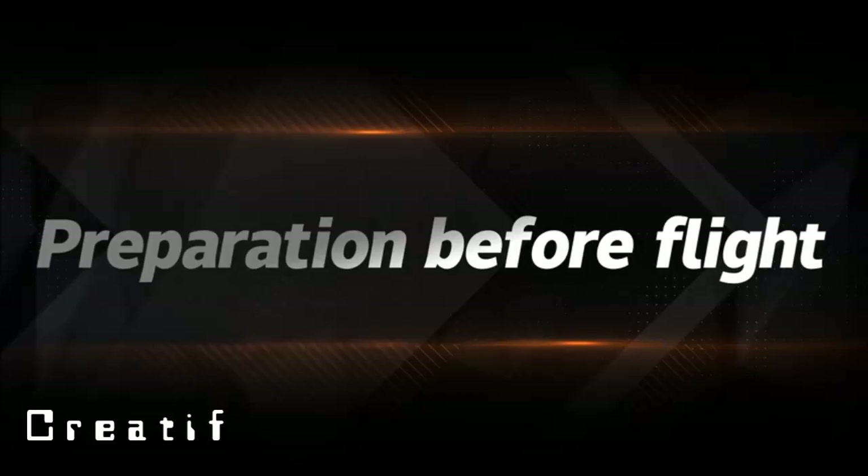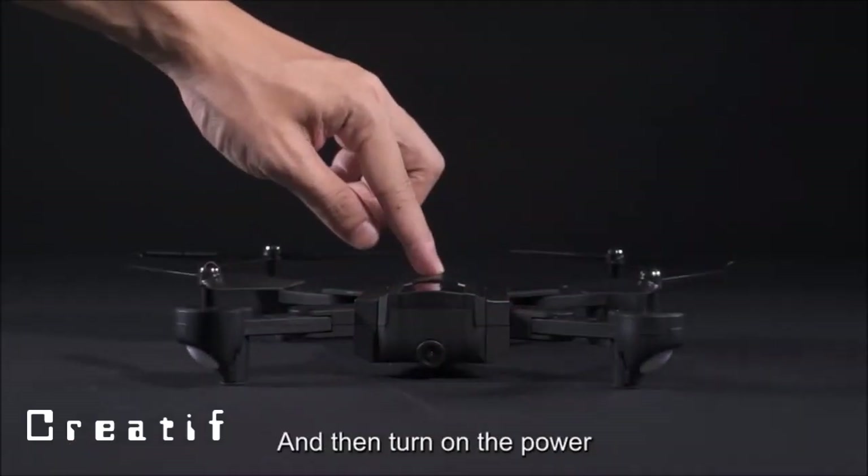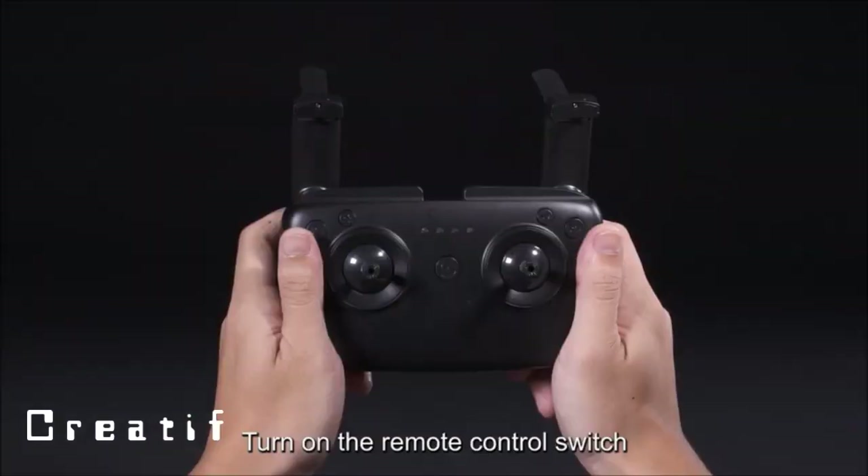Preparation before flight: place the drone on a horizontal surface, then turn on the power and turn on the remote control switch. Wait until the pairing and frequency synchronization is successful.